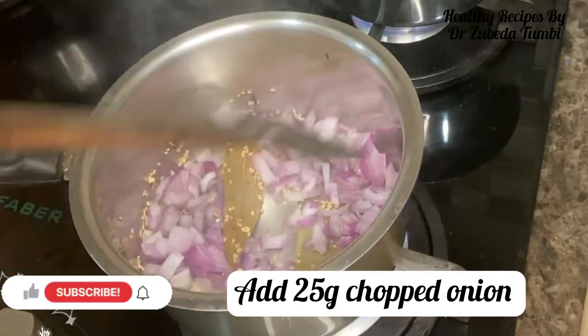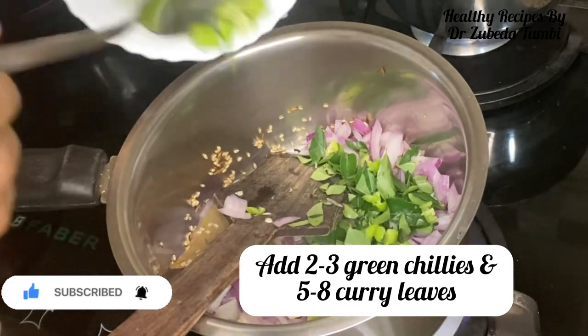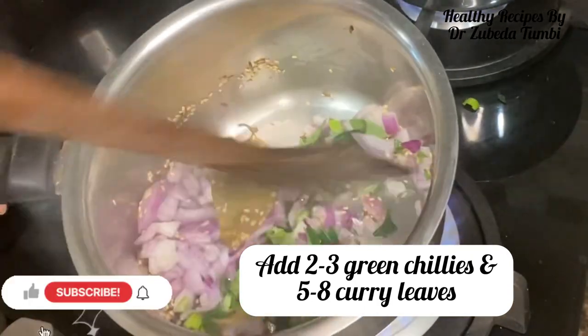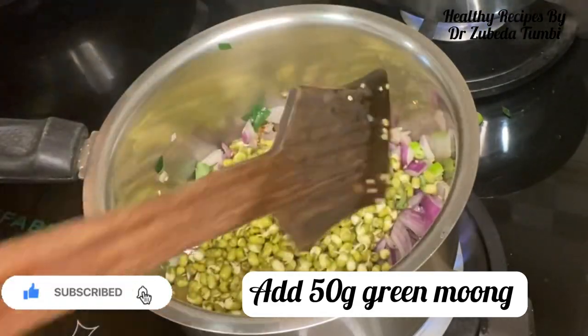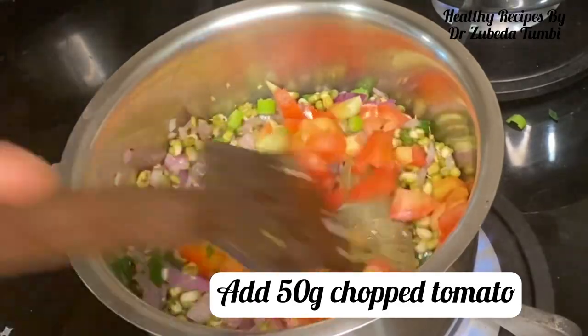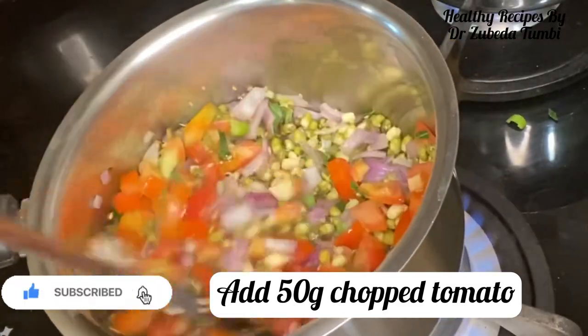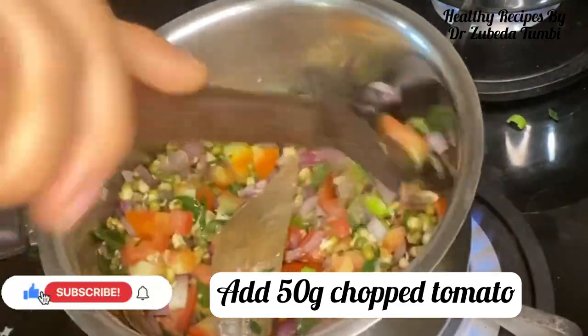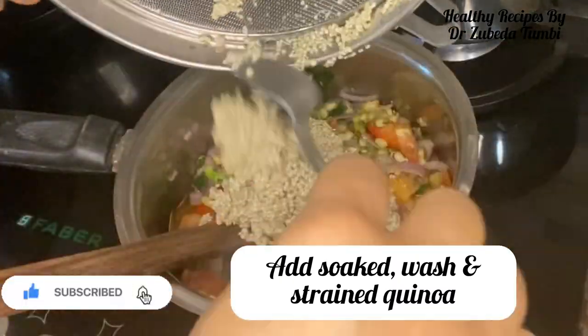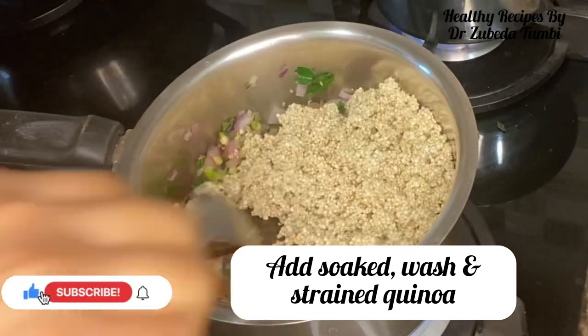Adding onion, tomato, coriander, and carrots with moong sprouts and quinoa — this is a complete meal. When you combine a protein like moong with quinoa, which is a grain, it becomes a complete vegetarian and vegan protein recipe. Digestion is easy because I sprouted the moong and soaked the quinoa.